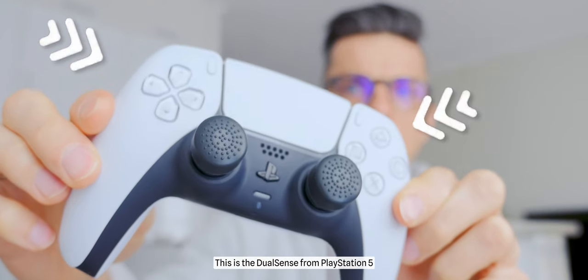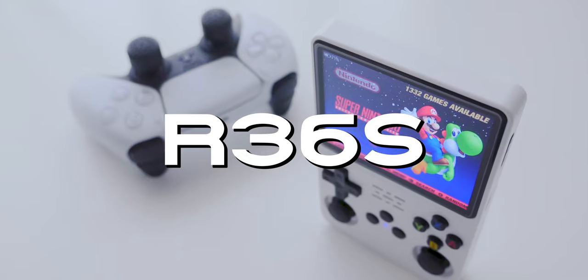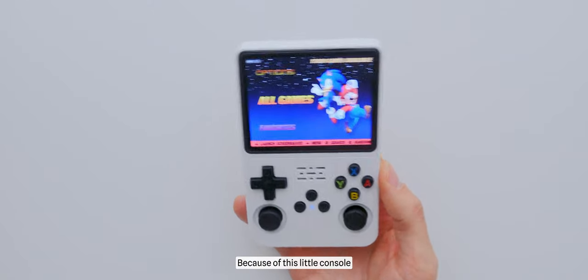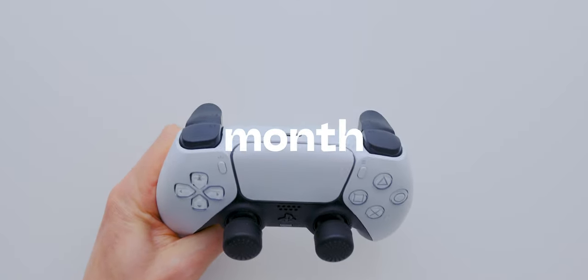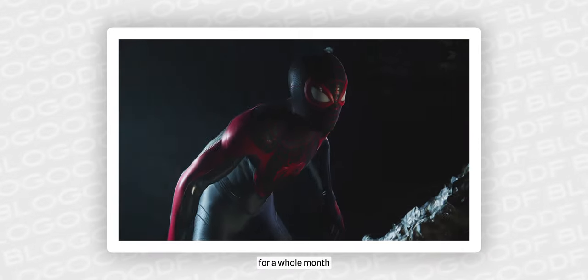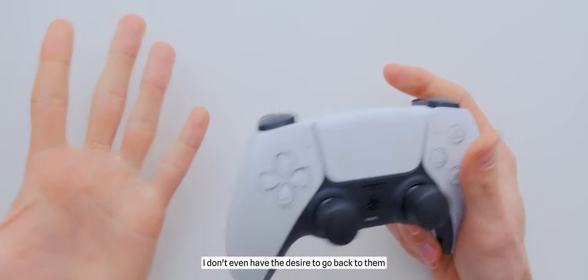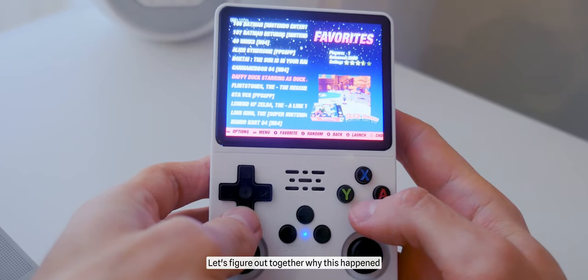This is the DualSense from PlayStation 5, and this is the portable retro console R36S. Because of this little console, I have not touched the DualSense from PlayStation 5 for a month. That means I have not been playing modern games for a whole month. Honestly, I don't even have the desire to go back to them. Let's figure out together why this happened.